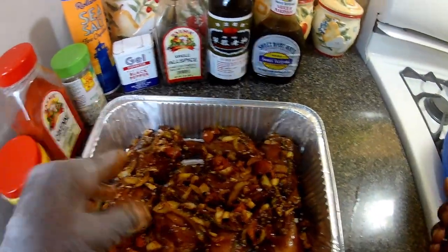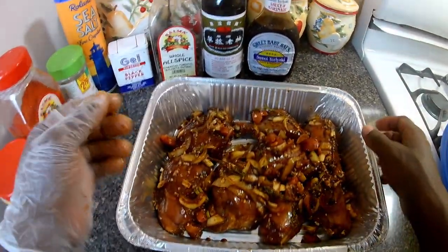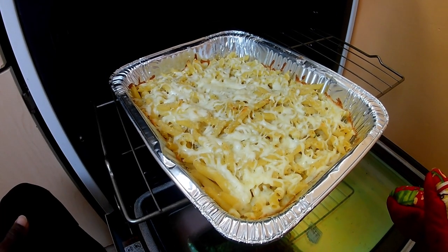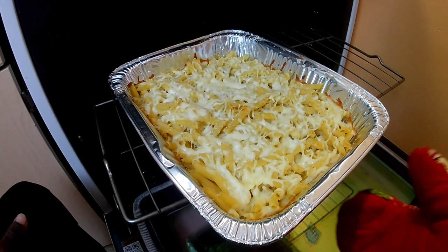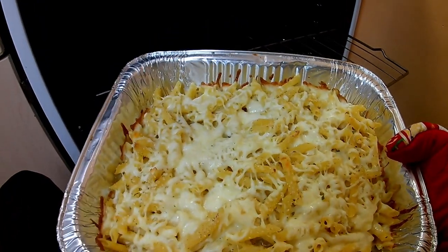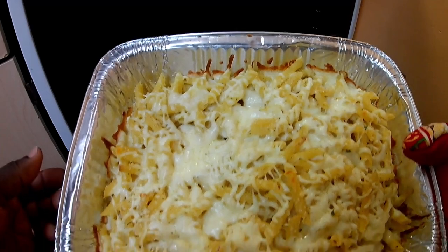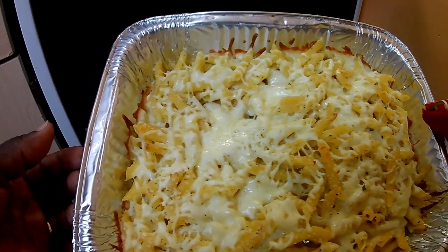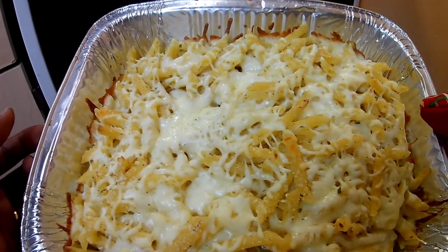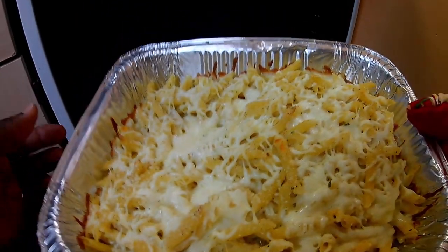So what I'm gonna do now is prepare this to go into the oven. While I was getting the chicken ready, I actually put some pasta in the oven — there you go — so I'm gonna take that out now and put the chicken in.